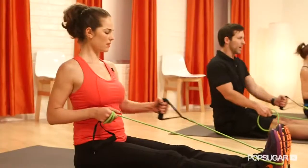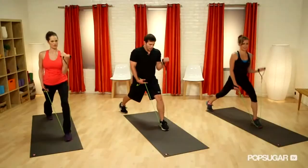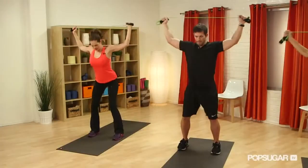Did you know that resistance bands work your muscles at a full range of motion and target parts of the body that are often missed by free weights? Today, celebrity trainer Mike Alexander from MadFit is here to show us a 10-minute workout with this popular fitness tool.